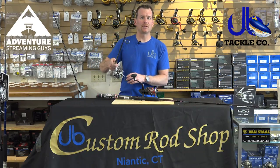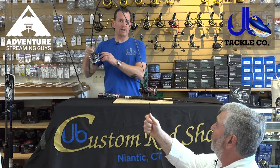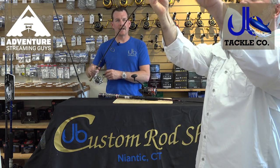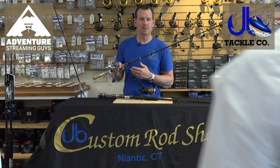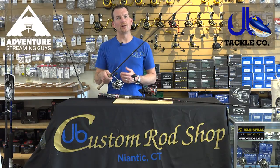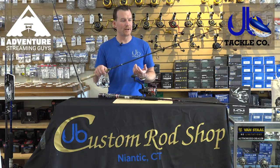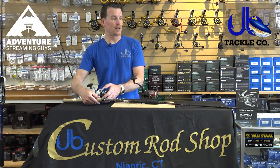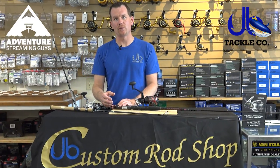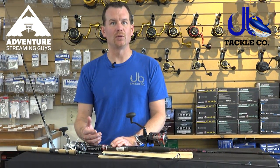We're putting a tremendous amount of pressure on this rod and it's got a nice light tip to be able to cast a lure. When you're picking a rod out, it's about matching the lure with the line class on the rod. You want the lure to load the rod to give you maximum distance, but then you want a tip action that's going to work that lure - it's all about presentation. If you're choosing a popper, you want enough tip action to work it through the water with a nice splash. If you're working a soft plastic, you may need a lighter tip.